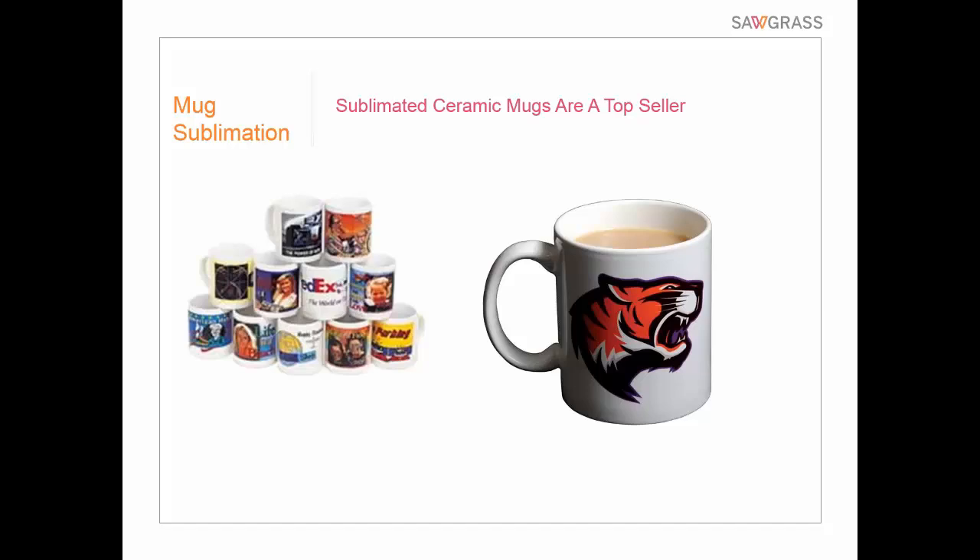Sublimating ceramic mugs are really a top seller. It's a great product for sublimation — we can do personalized gifts, promotional products, and even award products using mugs. The challenge, of course, is that a mug is round, and most of what we do with sublimation is flat. So obviously that mug will not fit in your flat press — or if it does, you're going to crush it. So that's not an option, but we do have some good options.